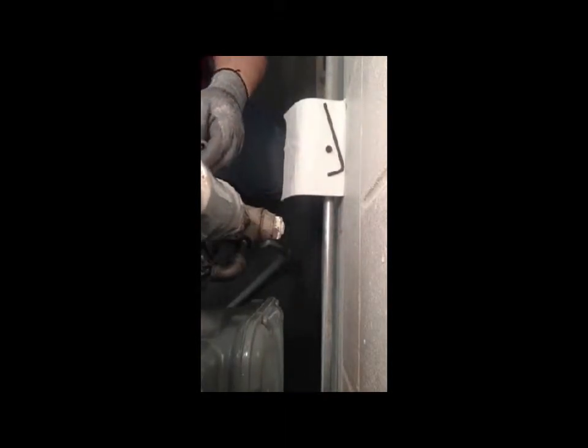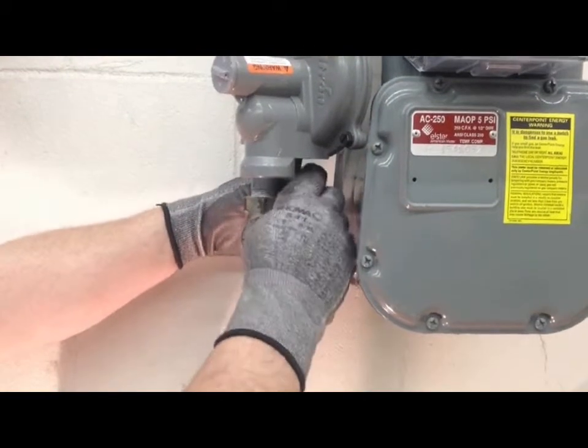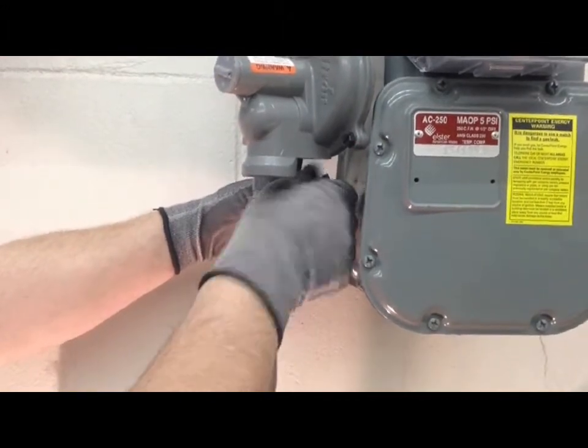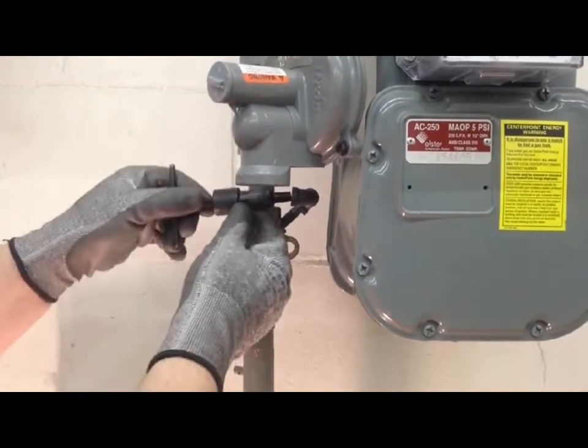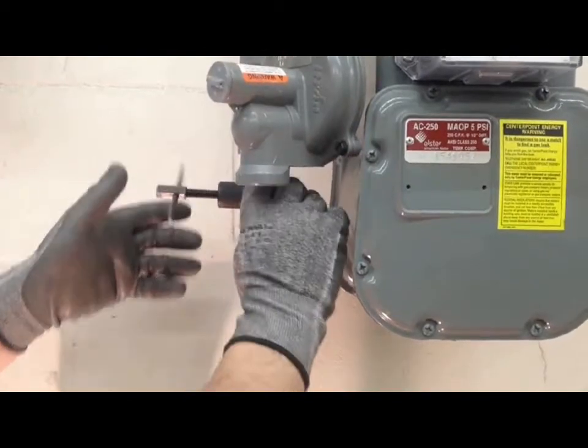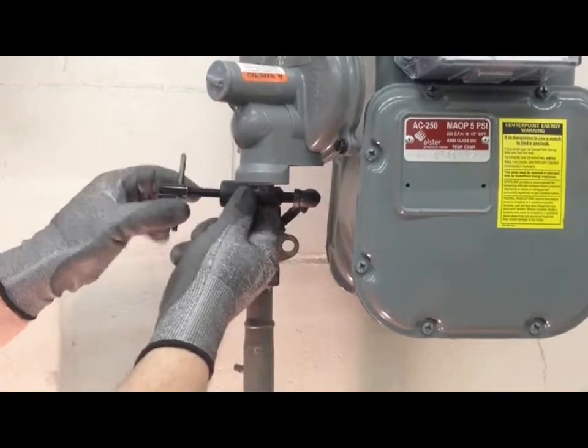The eighth-inch pipe elbows I mentioned earlier can help in situations where the grease port is up against the meter or the house. You can screw these in so you can get your grease gun in there. They don't have to be super tight — just snug them up. You can build a little bypass out of these pipe nipples and elbows; they're all eighth-inch and all pre-loaded with grease. Now you can get your grease gun in to go ahead and grease the valve.